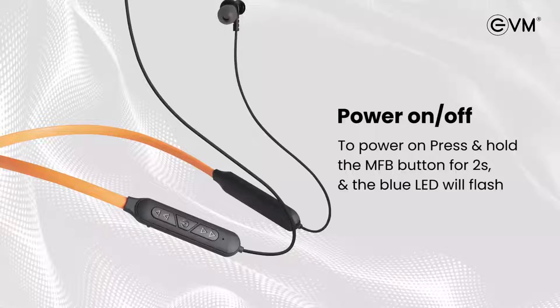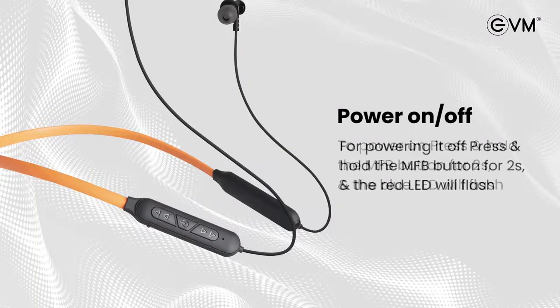Power on and off. To power on, press and hold the multi-function button until the LED light flashes in blue, which indicates the neckband is powered on. For powering it off, press and hold the multi-function button until the red LED flashes.